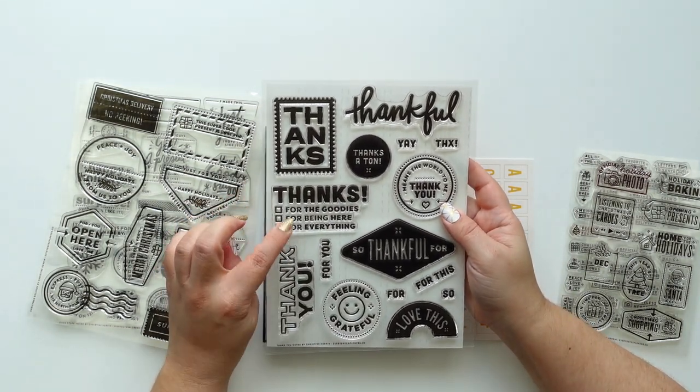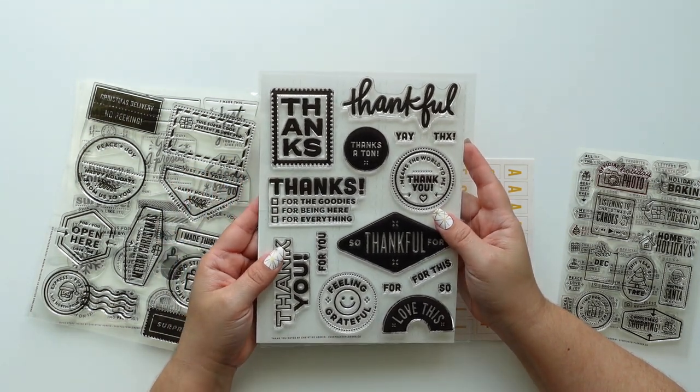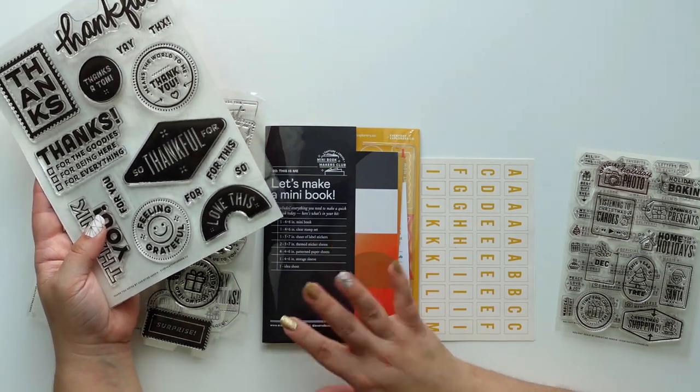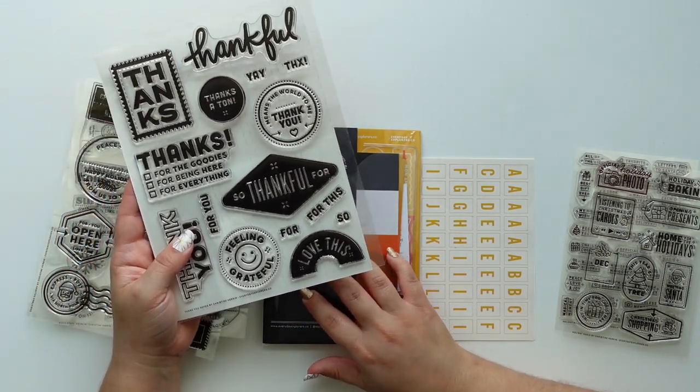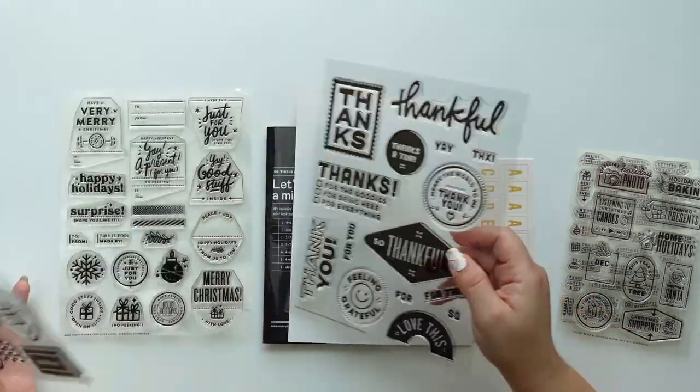I love this big happy face — it says 'feeling grateful.' The designs are so simple but so cute. This is also great for people that want to do a grateful book. You also have this mini book — it's 'about me,' and I'll show it later. The colors are really beautiful if you love autumn colors.